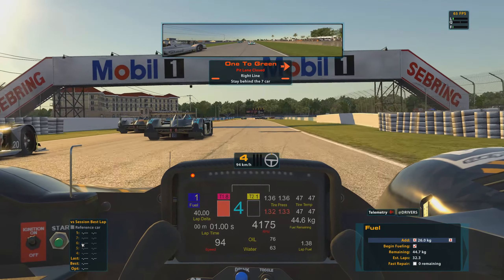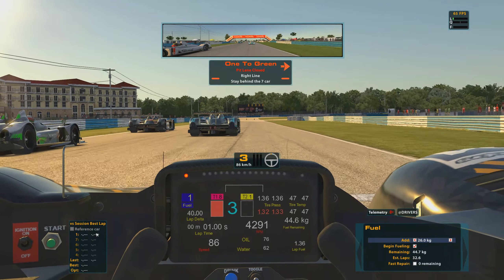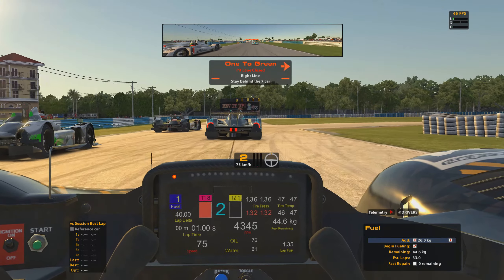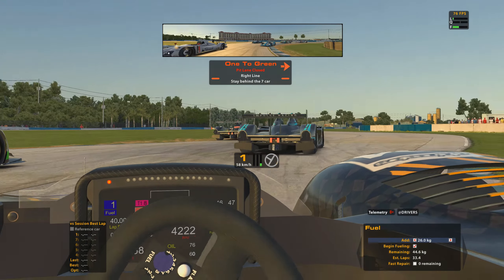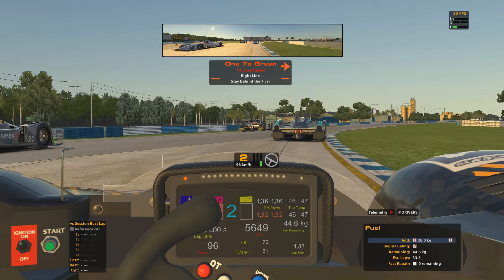Running the car down in fuel mix one at the moment to try and conserve as much fuel as possible. We'll obviously make sure that we don't make the same mistake as we did last time and we'll turn that back up to fuel mix eight for the green flag.